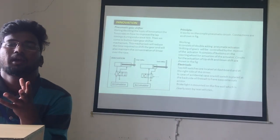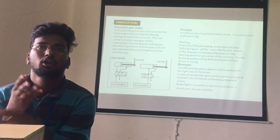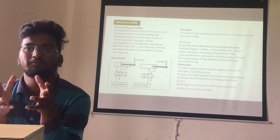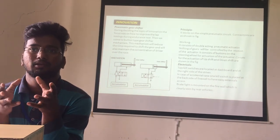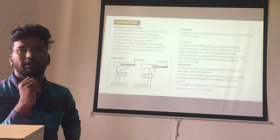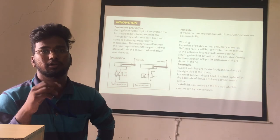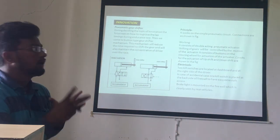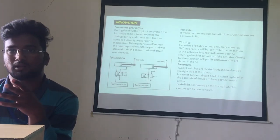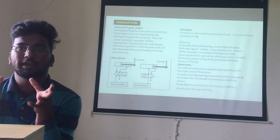The innovation we are using is a pneumatic gear shifter. During research on innovation, the focus was on how to improve lap timing during endurance races. We arrived at a paddle-type gear shifter mechanism which will reduce the time required to shift gears and maintain the driver's concentration during the race. The pneumatic circuit diagram of the gear shifter is shown here, and it works on a suitable pneumatic circuit where gear shifting is controlled by the motion of the actuator.